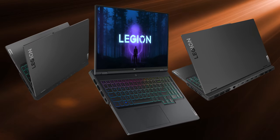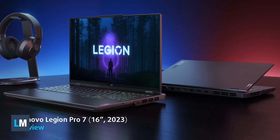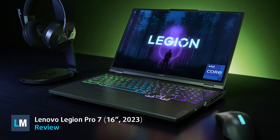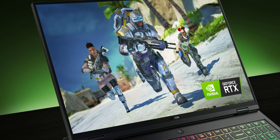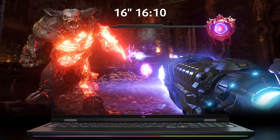2023 has already seen gaming laptops become bigger and bolder. However, while everyone is going all-in on 18-inch displays, Lenovo is bringing all the performance of Raptor Lake's 55-watt HX series processors and the new 175-watt 40 series graphics in a smaller 16-inch chassis.